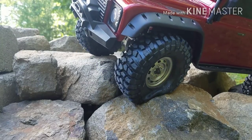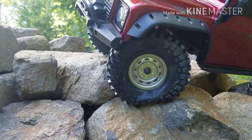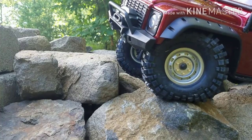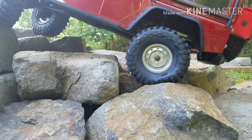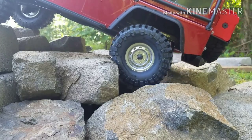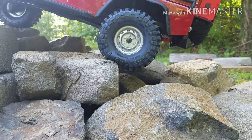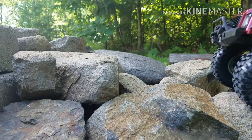Let me unlock this rear diff and lock the diffs. Let me get you a shot of this right here - this tire coming up over this rock. They do really, really well. I don't want to say they do better than the Hyrax, because I'm not saying that, but they do very well. Maybe in the future I'll do a video comparing these with the Hyrax. So there's your review.